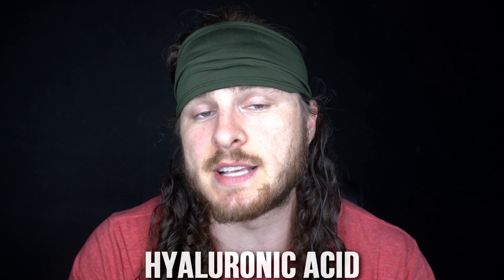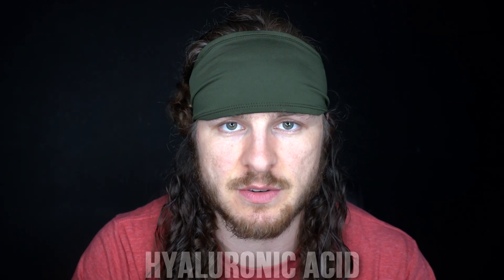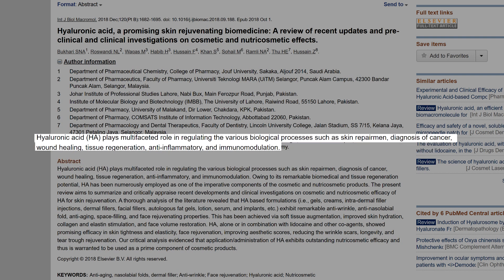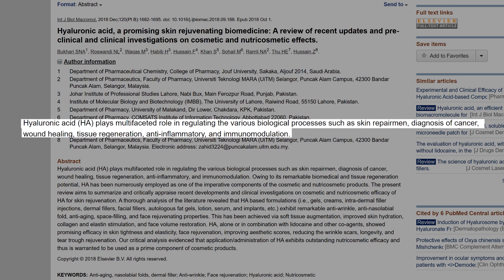Starting with hyaluronic acid: the reason they use it is because of its moisture-absorbing quality, which is great for moving pimples along and getting fluid to come to the surface. The scientific study I found says hyaluronic acid plays a multifaceted role in regulating various biological processes such as skin repair, wound healing, tissue regeneration, anti-inflammatory effects, and immunomodulation. Obviously we're focused on the skin and acne aspects, but it's great that this ingredient has so many uses and I've seen it in tons of products.